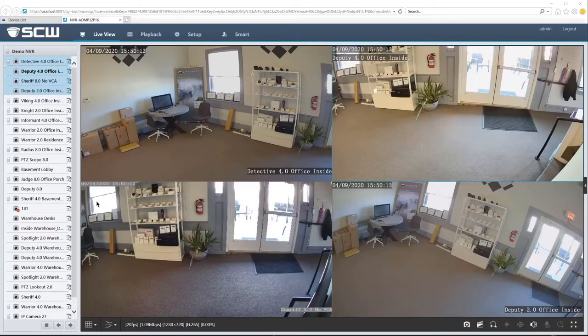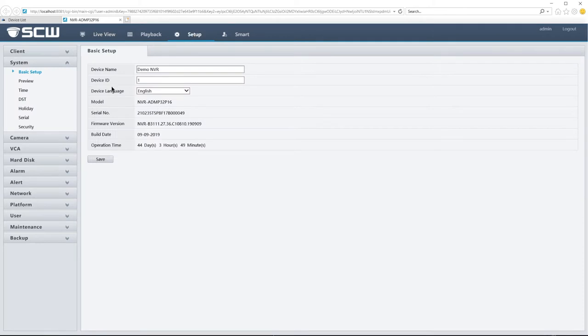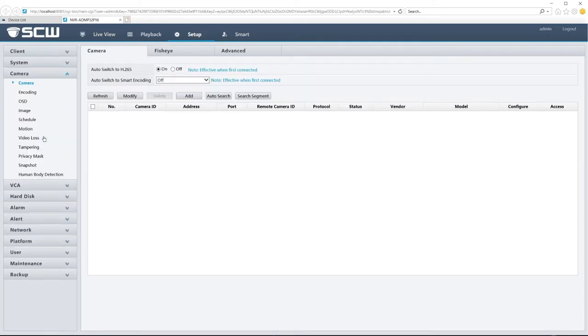Hi, this is Travis with SCW. Today I'll show you how to rotate an image on your Admiral and Imperial NVR. First, head to Setup, then to Camera, then Image.